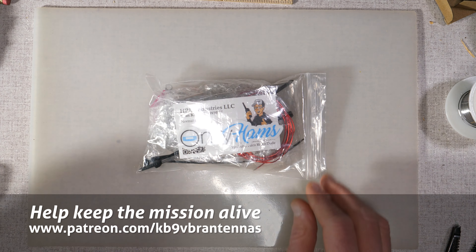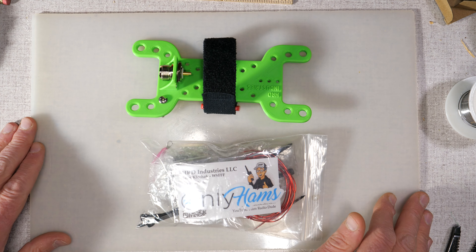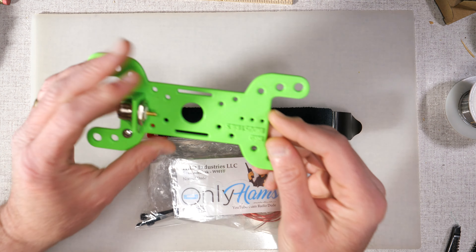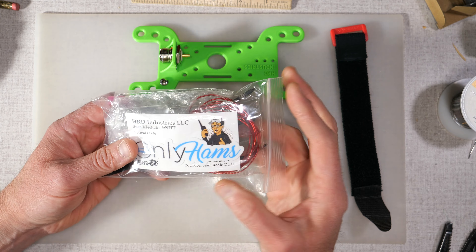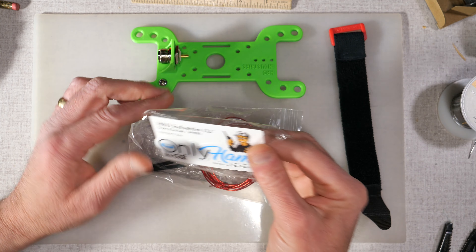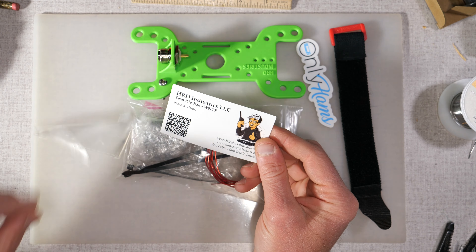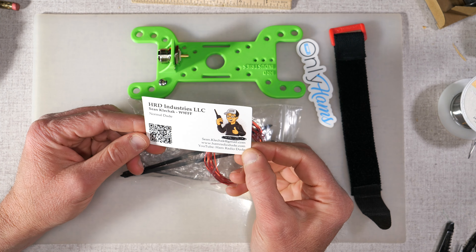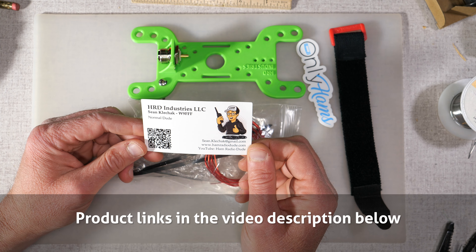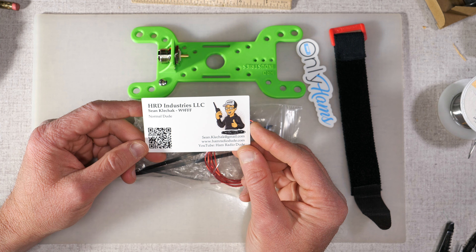This is the build of the HRD Industries — otherwise known as the Ham Radio Dudes — NFED Half-Wave antenna kit, also called the DudeTenna. Let's look at what we get inside this envelope. First off, a business card and a sticker. Sean W9FFF makes these antennas, and you can find them online on Etsy, with kits available with or without the radiating wire.